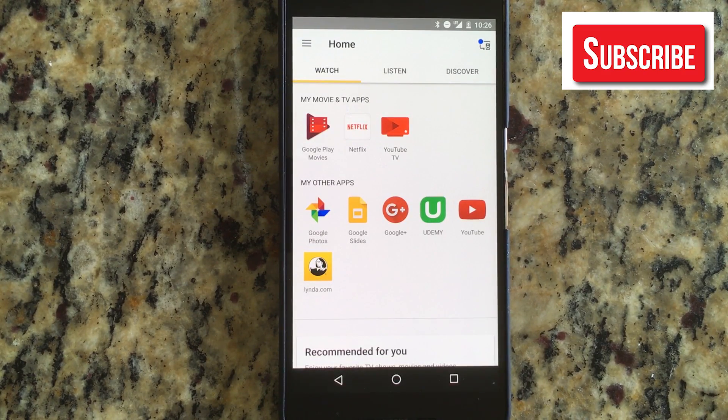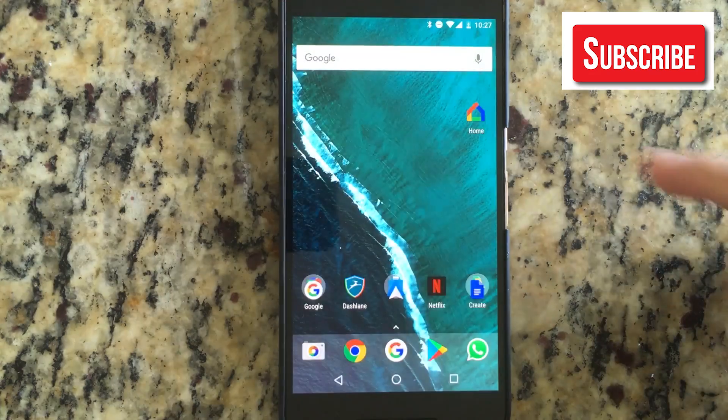Hi guys and welcome back to the Android tutorial channel here on YouTube. Today I want to show you how to reboot your Chromecast, either the normal video Chromecast or the audio Chromecast.